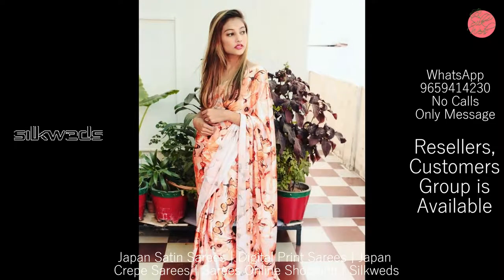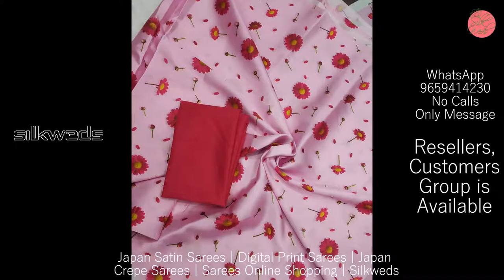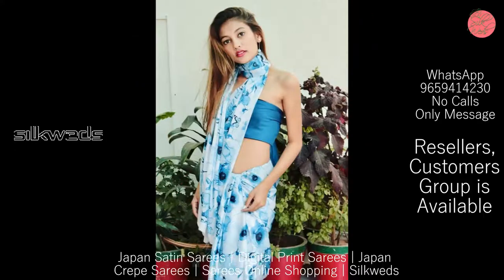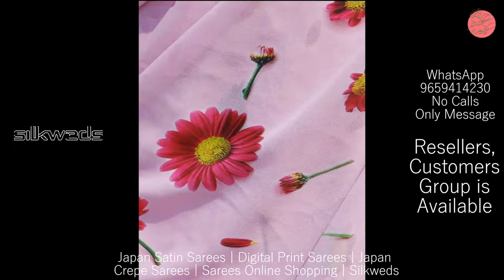These Satin Sarees are available in extraordinary colors. The color combinations used in these Sarees are also awesome. These Satin Sarees are very shining Sarees.